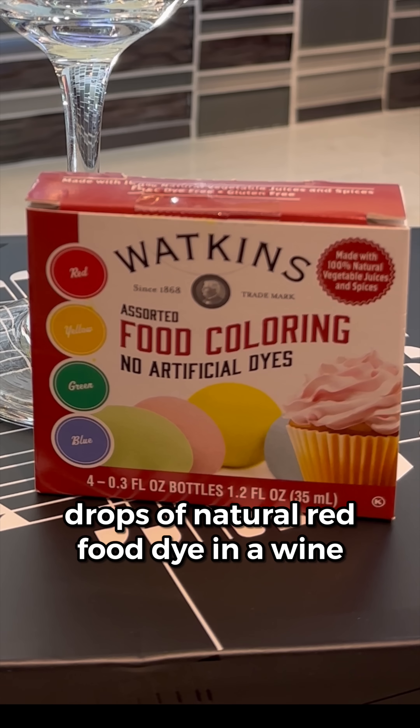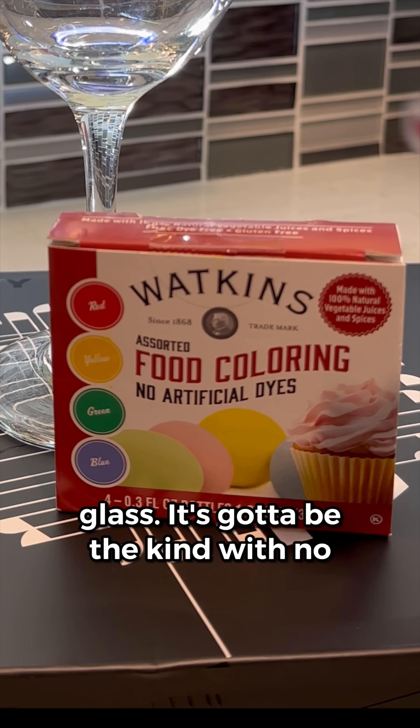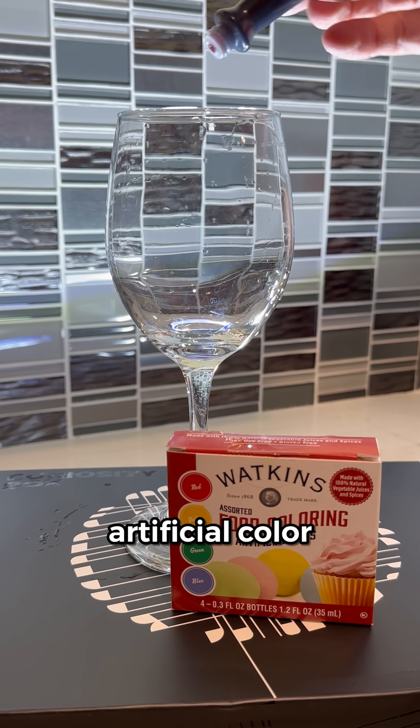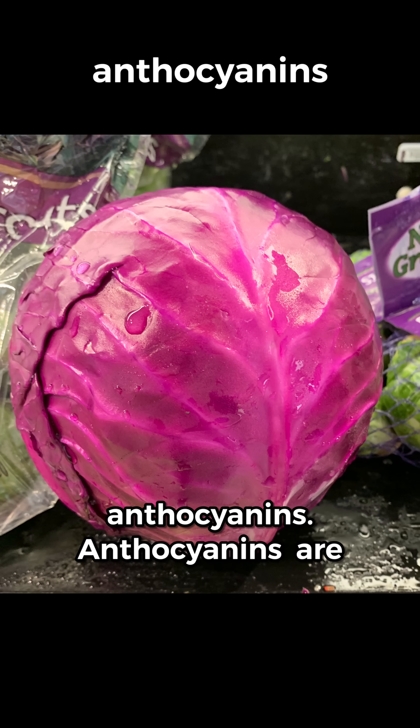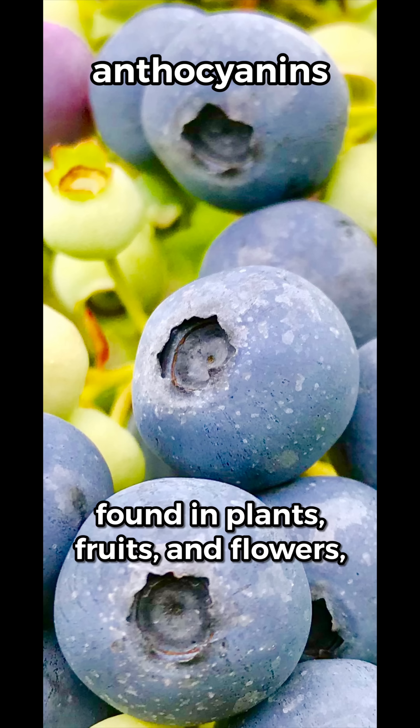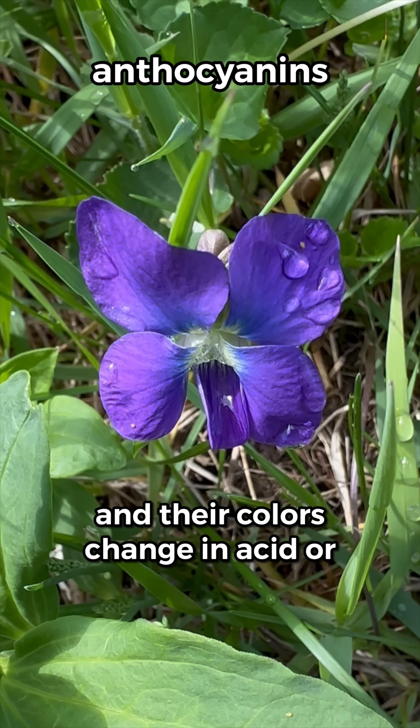I started with two drops of natural red food dye in a wine glass — it's got to be the kind with no artificial colors. The red food dye contains compounds known as anthocyanins. Anthocyanins are found in plants, fruits, and flowers, and their colors change in acid or base.